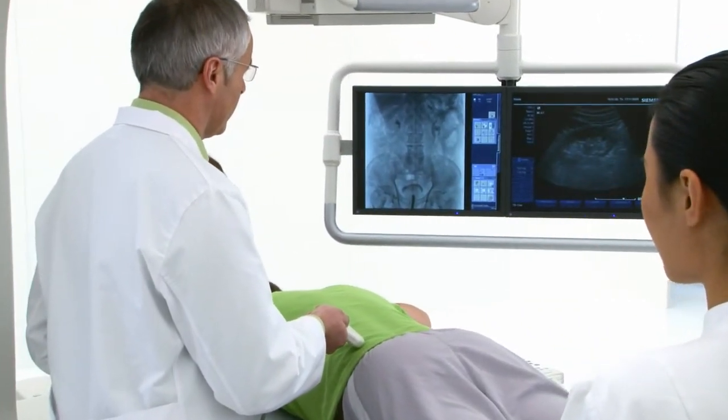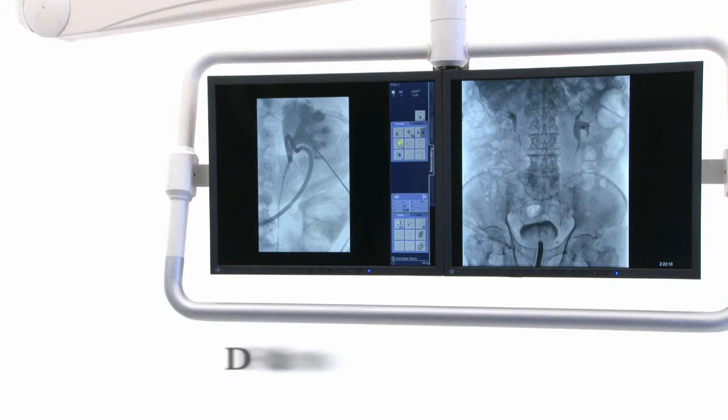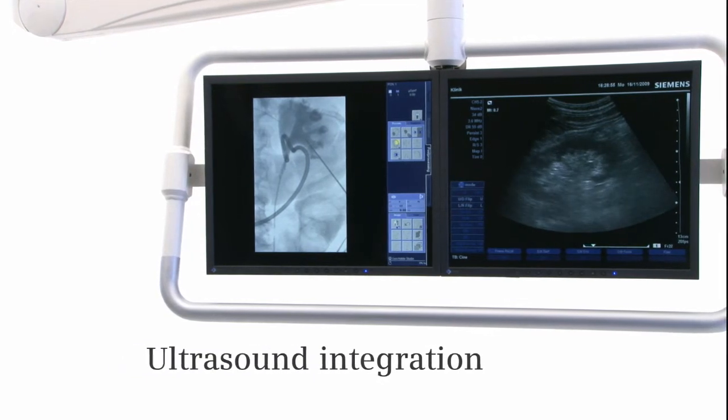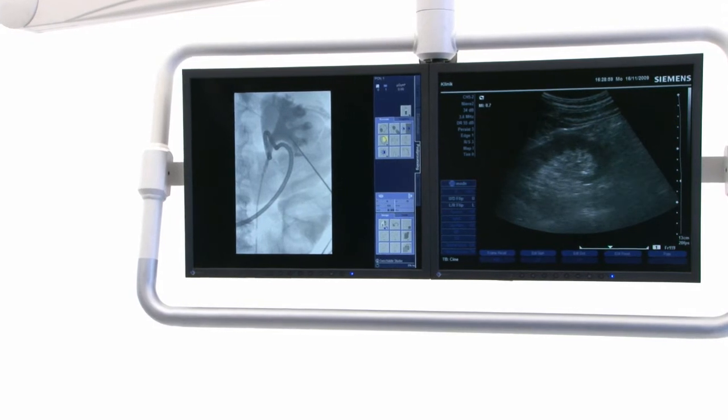The monitors can display images from different modalities side by side — whether live or reference DR, fluoroscopy, HD endoscopy, or ultrasound images — so you have the important information at a glance.